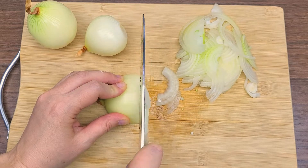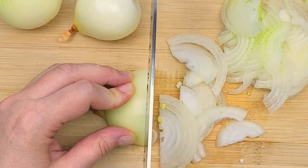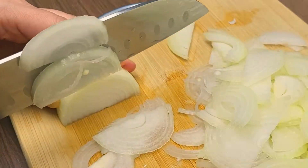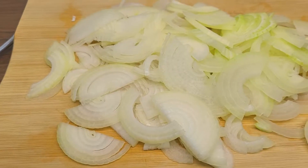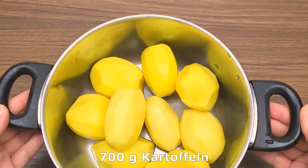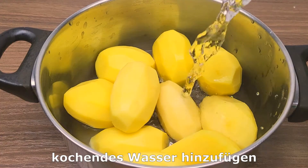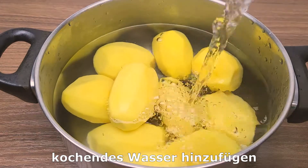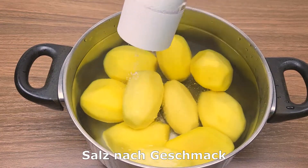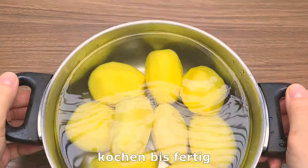Cut the bag down to the bottom. Put it in the bottom, and it goes back. Turn it in the bottom to finish this. Let's do it.